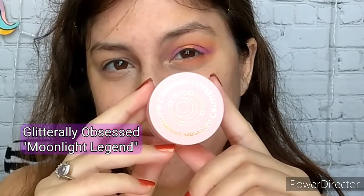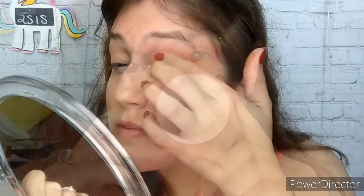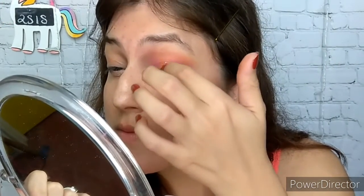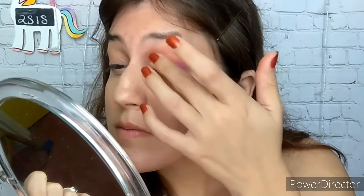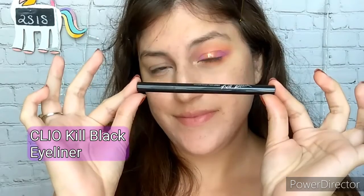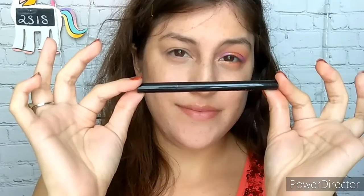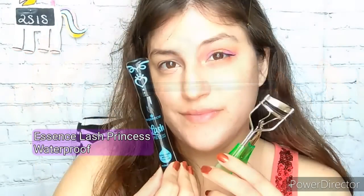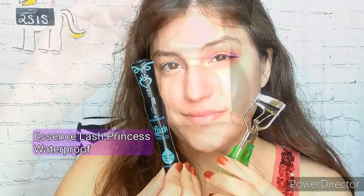I am going to apply some Glitterly Obsessed in the shade Moonlight Legend — you can skip this if you like. Then I am going to line my outer third of my eye with the Clio Kill Black Pen Eyeliner. This one is waterproof, I love it. And of course curl and put some mascara on my eyelashes.